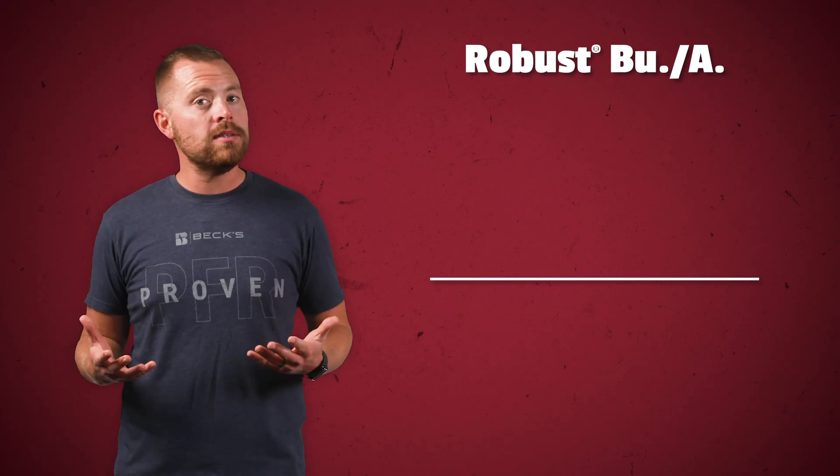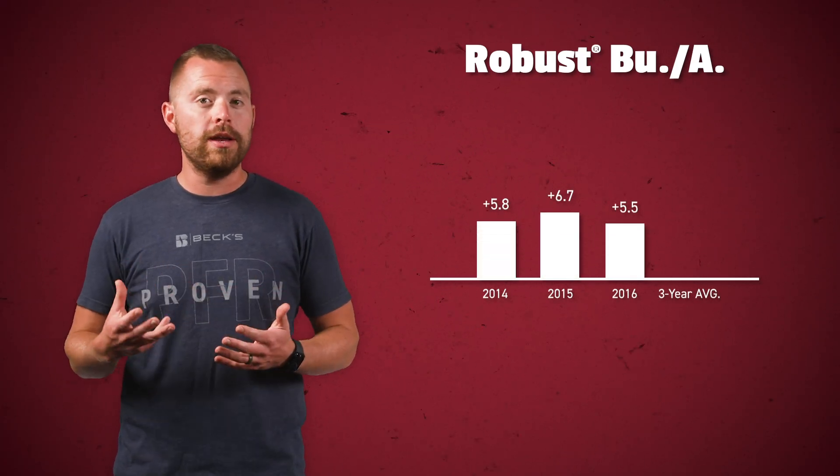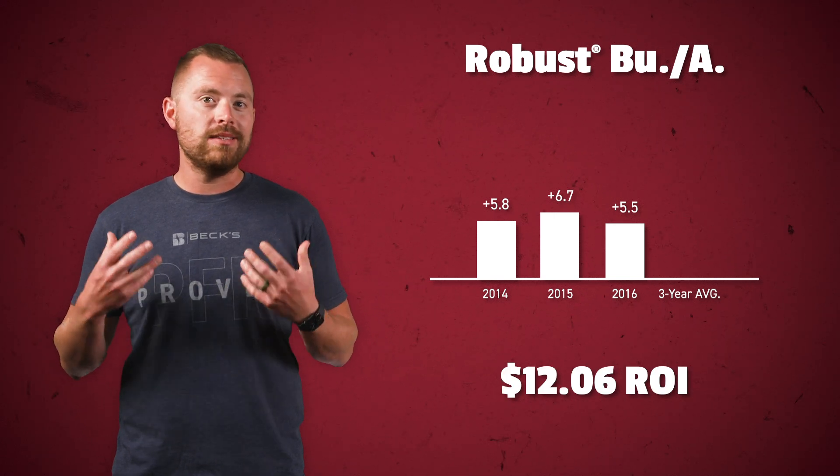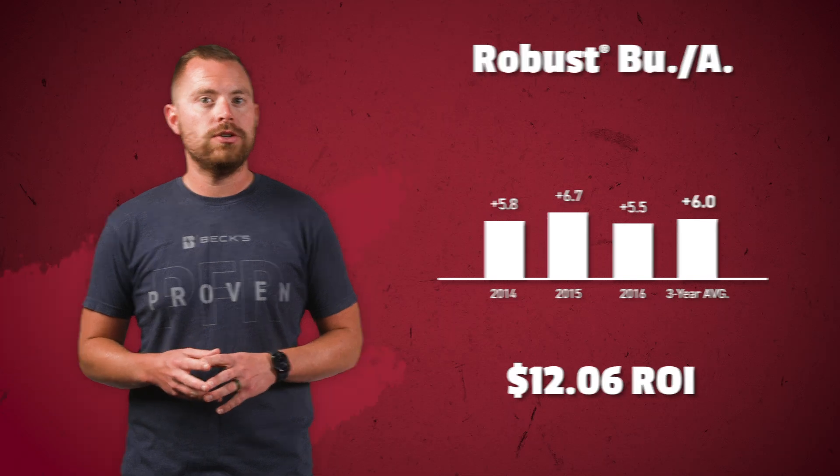Likewise, Robust is PFR proven with a three-year $12.06 average ROI and a six bushel to the acre yield advantage. Robust contains a unique formulation of plant and soil nutrients designed to feed those microbes in the soil, which is going to lead to increased degradation of the residue.